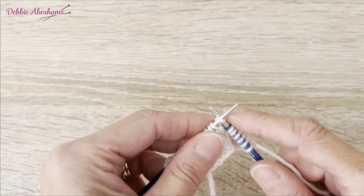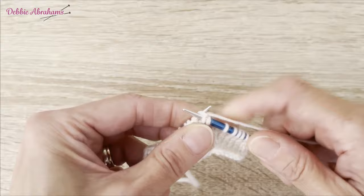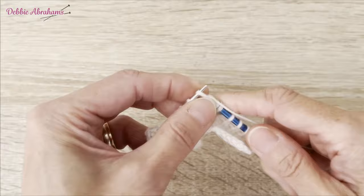Slip the first stitch knitwise — I always pull quite firmly after that slip stitch on both rows. Knit the remaining three stitches.